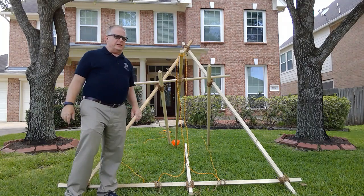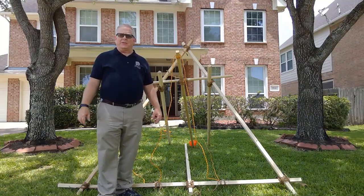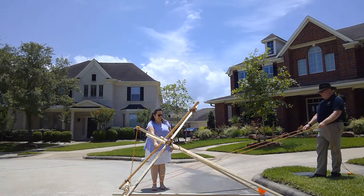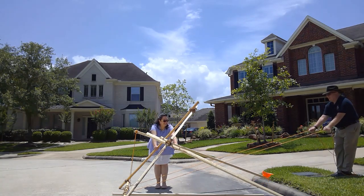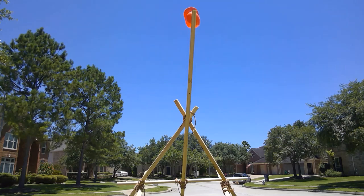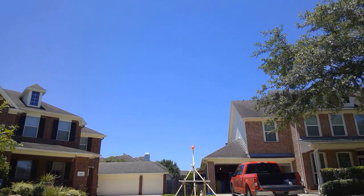This is more or less the completed mangonel. So now we're ready to try it out. Three, two, one — launch!